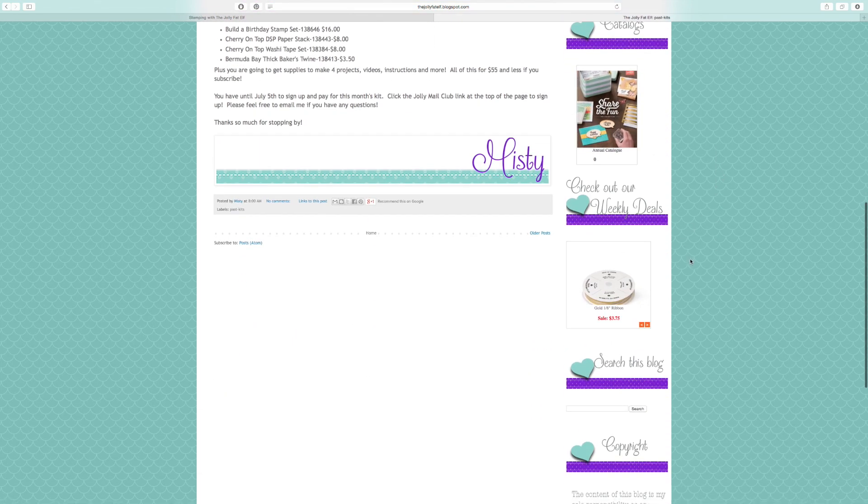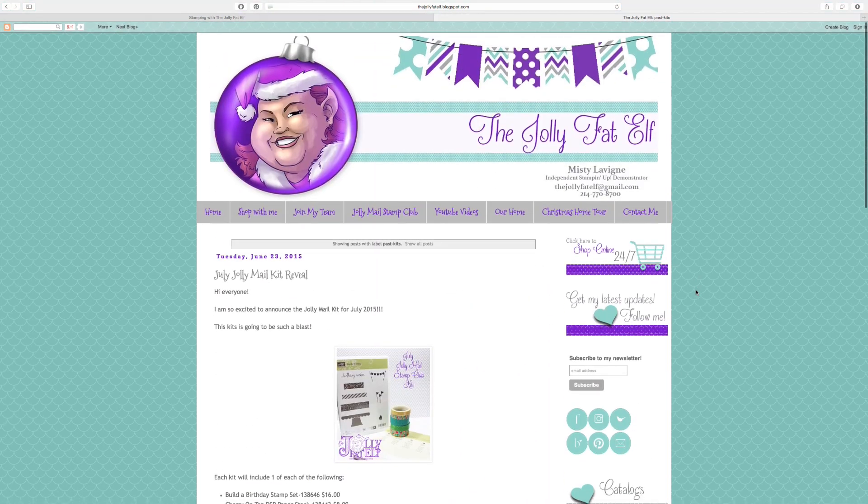Scrolling further you can find our current weekly deals. I know this video is more informative than fun but I wanted to get it out there. Hopefully I'll have a video for you on Wednesday with the June Paper Pumpkin kit, which was totally adorable. If you want to sign up for Jolly Mail, you still have time. If you want to sign up as a demonstrator and get in on this promotion, you need to do it by the 30th. If you have any questions, email me or hit me up on Instagram or Twitter — I'm happy to answer. Thanks for watching and I'll catch you next time, bye for now!